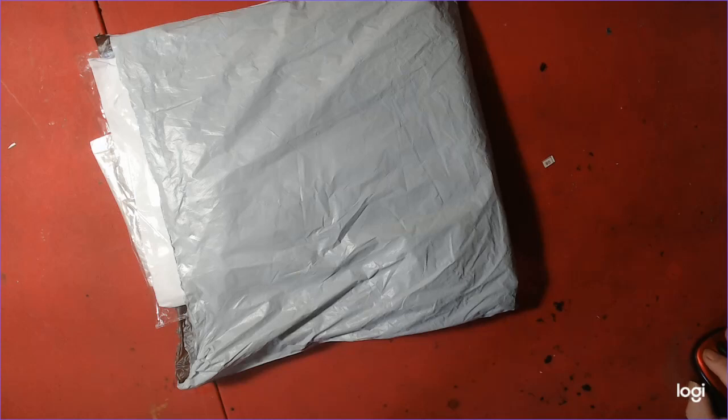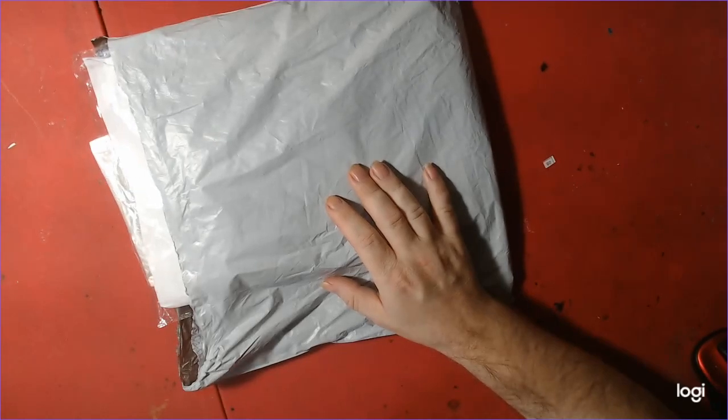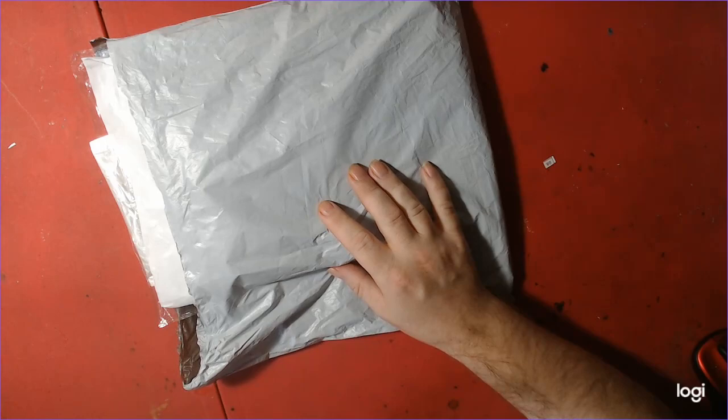Hi everyone, welcome to Nick and Tina Colors and Crafts. Today we have an unboxing from a new company called New Craft Day. We have a cross stitch and a diamond painting to show you.